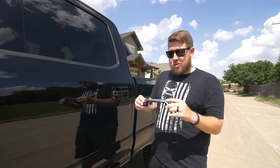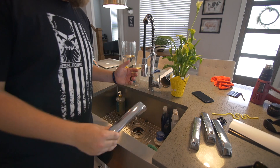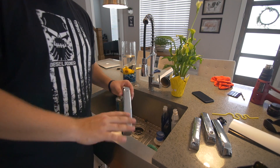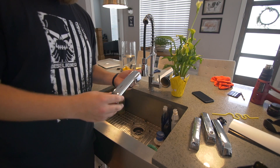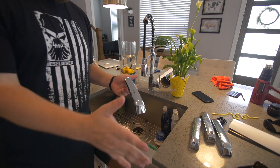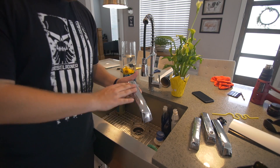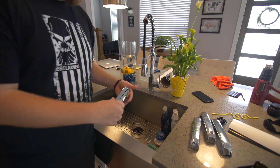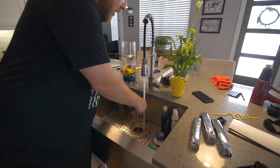Now that we have our handles off the truck, we're simply just gonna rinse them under water and wipe them down real good, just to make sure there's no dirt or grime on there. Make sure they're really dry so that when we go to put the vinyl on, there's nothing between the vinyl and the handle that's gonna prevent it from sticking or leave bumps or unsightly marks. Just some cool water, rub them down, make sure they're all clean.